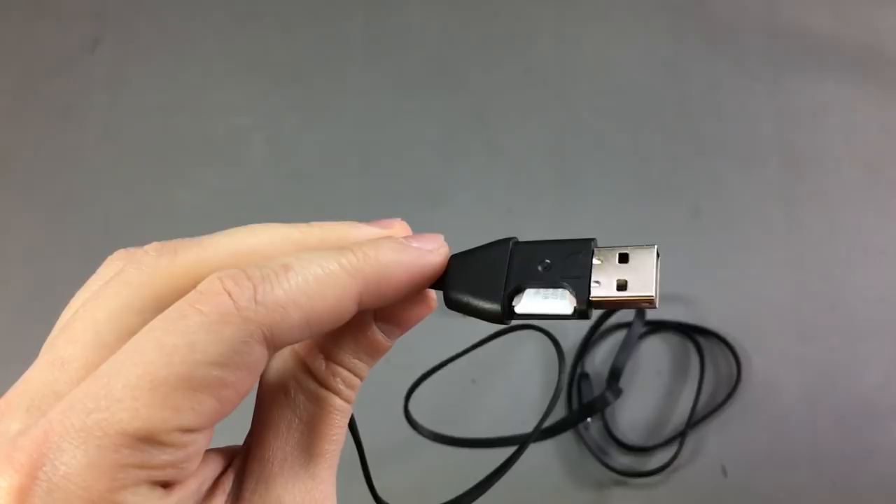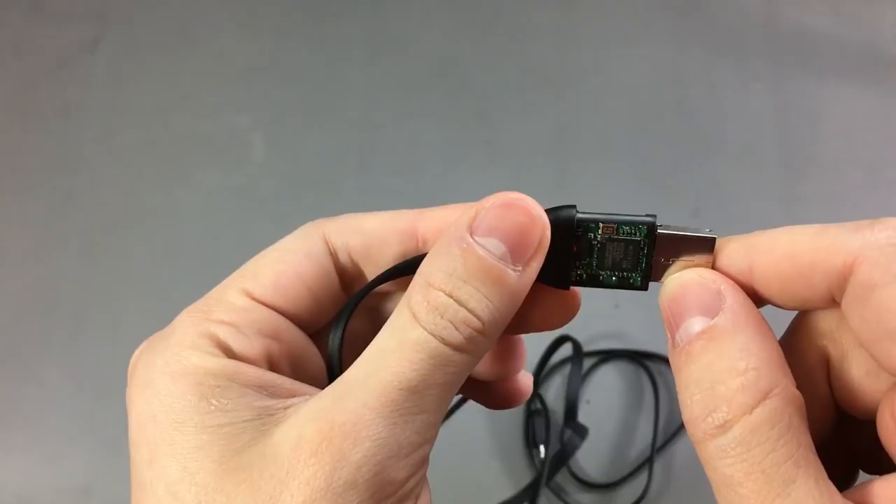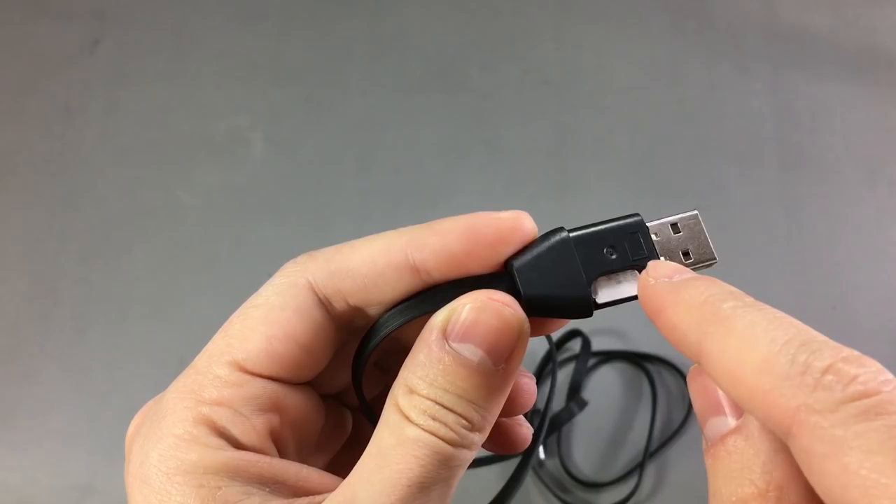The designers of this gadget basically managed to cram a mobile phone into this connector shell, and that's really impressive. There is no other way to call this — it's a spy tool.